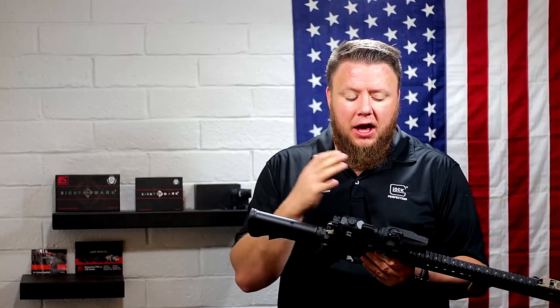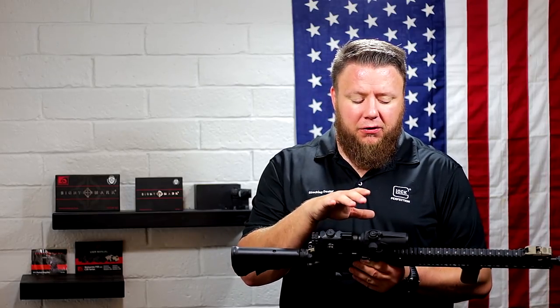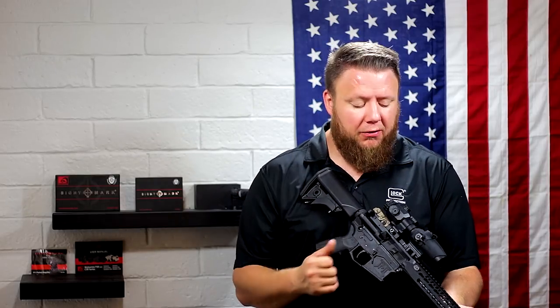Sightmark, if you guys are listening: if you fix those features, if you made the magnifier mount better, if you made the dot a little crisper, I think you'd have a real winner on your hands. For the price point of around $300 to $400 depending on where you look, including Optics Planet, you would have a great combo for a very inexpensive price.